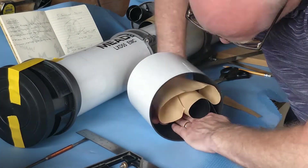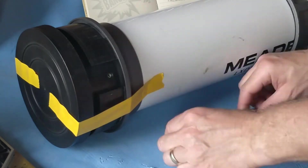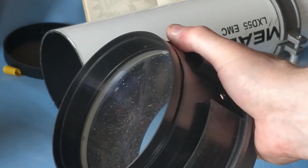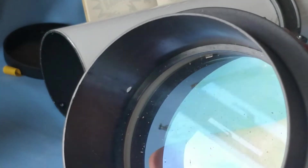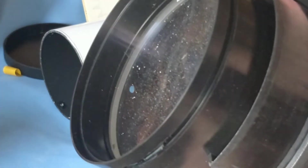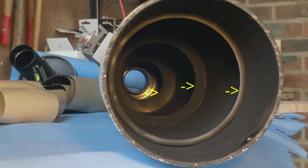You can get this sticky backed black velour from hobby shops — Amazon also sells it and it's quite easy to apply. I removed the lens cell which holds the two lenses that make up this telescope; it's fixed to the tube with three screws. You can see the dust on the lens and on the inside as well. If we look down the tube you can see that there are baffles all the way down which is a good sign — they do a lot to stop stray light.